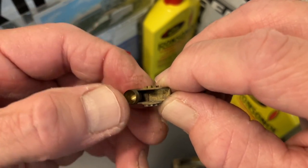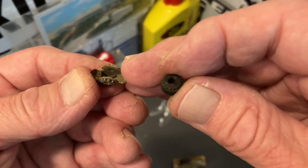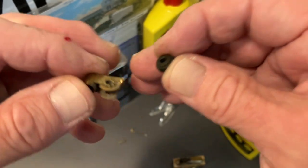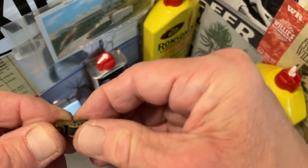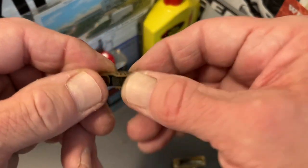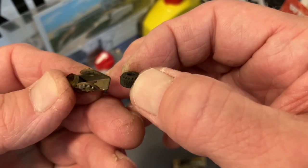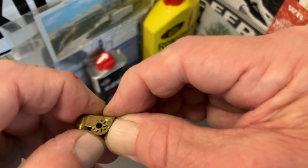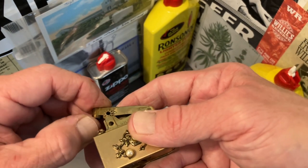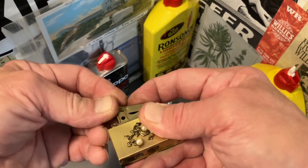There must be a clutch spring — integrated, yeah you can see it right there, integrated underneath that snuffer cap. That should engage with the teeth here, so get that back in there. See the gears are still hanging on to the sides of the snuffer — we've got the teeth side, towards which was the same side as the clutch spring. Get these timed up.